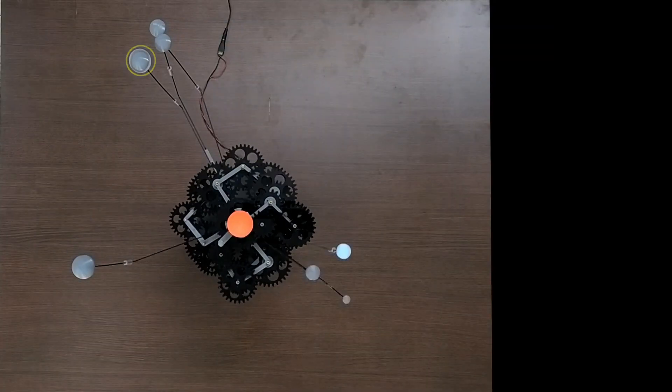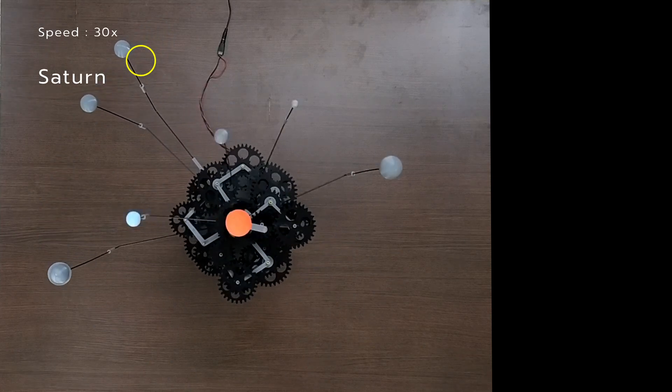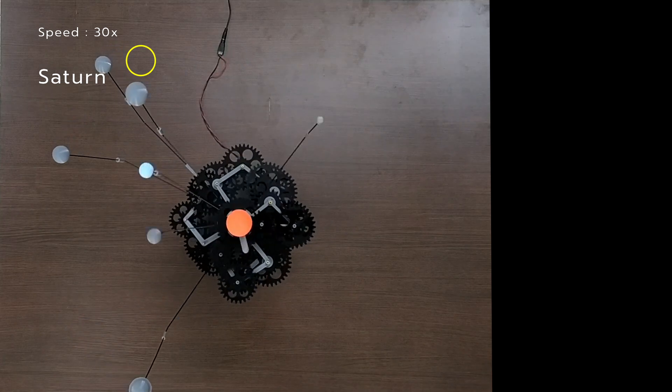Further planets take much longer time to complete one revolution. I used the time-lapse feature for the same.